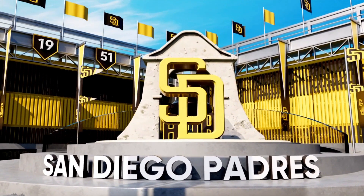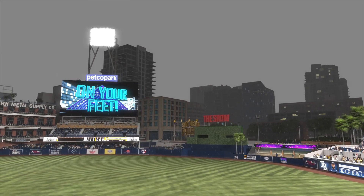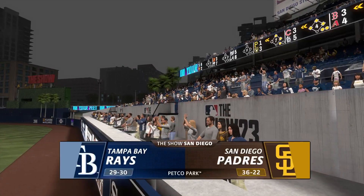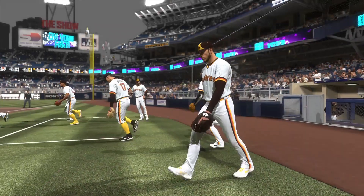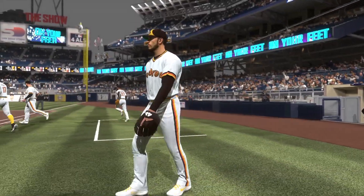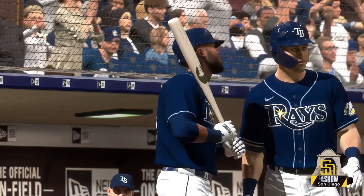Hello from Petco Park in beautiful downtown San Diego — interleague baseball on MLB The Show. It's the Tampa Bay Rays and the San Diego Padres. We'll be back to get this one started after this.